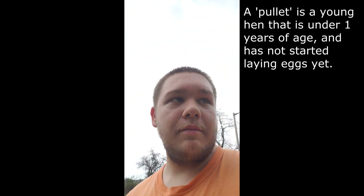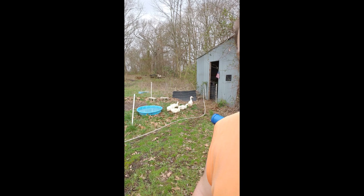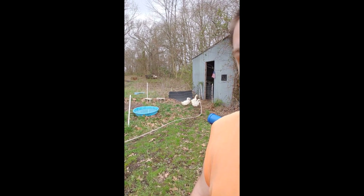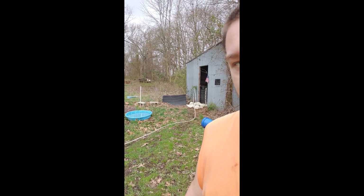I'm going to show you our five beautiful pecan ducks. They're out here playing right now. I don't know if they're going to want to get in the pool — there's a storm coming in, so I don't know if they're going to want to play too much. I'm also going to show you our greenhouse.